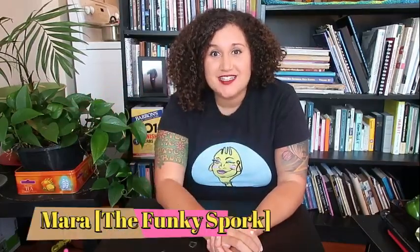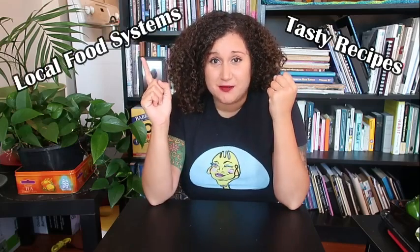Hi everybody, welcome welcome welcome to the world's most awkward cooking channel on YouTube! Do you like that new introduction? I really hope so, and if you don't, that's okay — my feelings will not be hurt. For those of you who don't know who I am, my name is Mara and I run The Funky Spork. It is part blog, part vlog, part everything else, and what I do is I develop amazing original tasty recipes and promote local food systems.